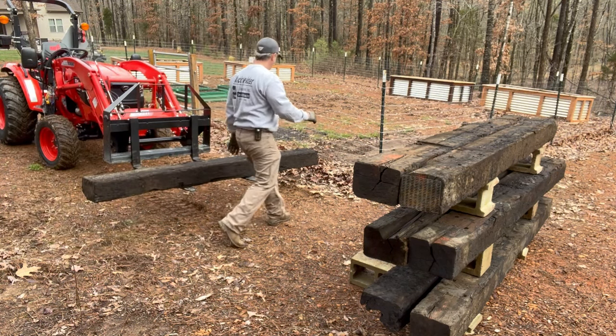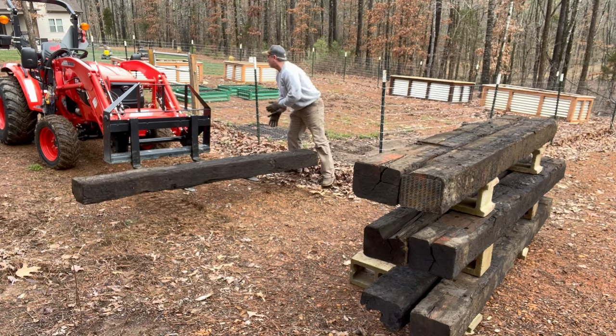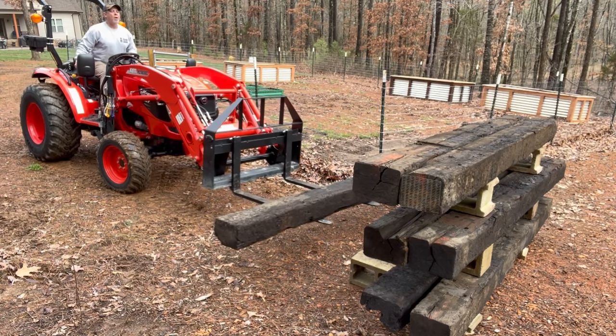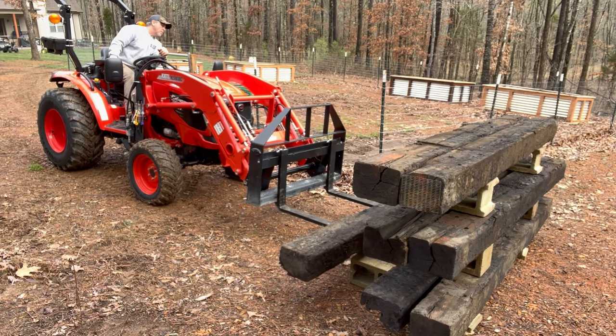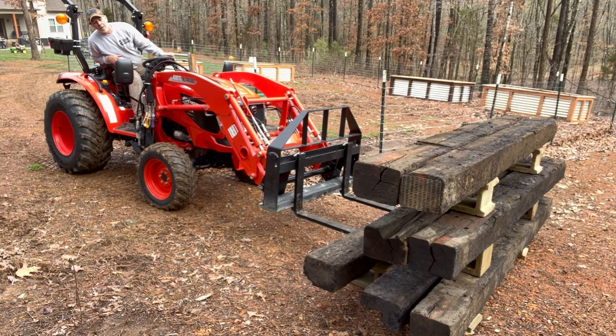Seems pretty good — might move it down that way a little bit. There we go. Tell you what, those railroad ties are nasty. The tractor's done all the work and it seems like I've gotten just as dirty. The only thing that's hard about this is seeing the tips of your forks. That should be good.